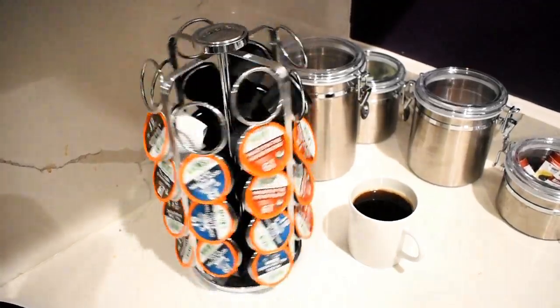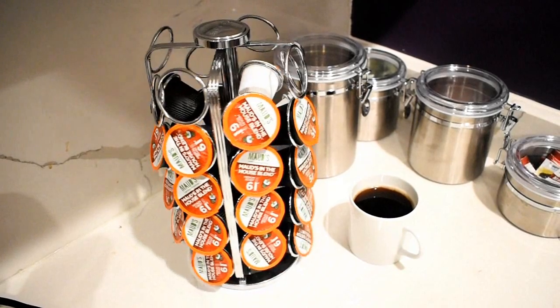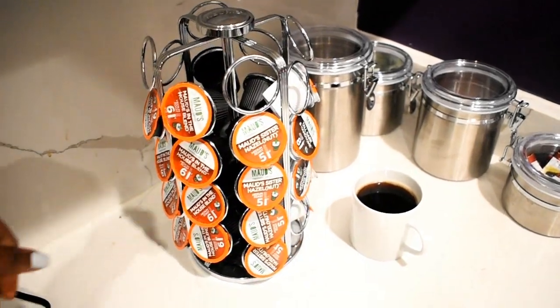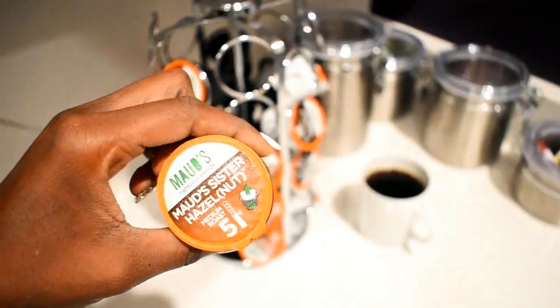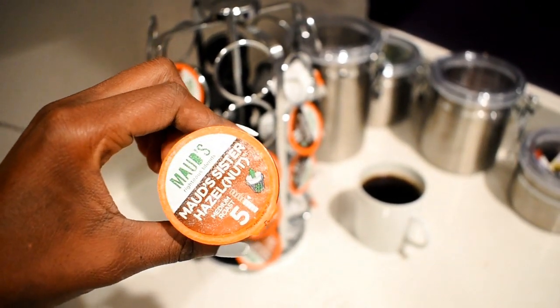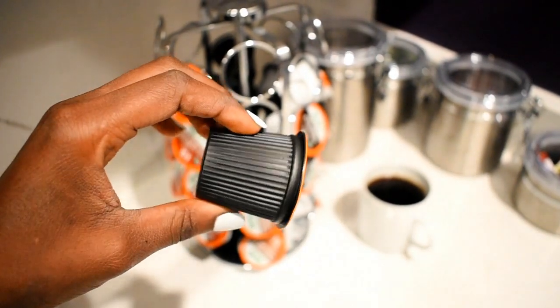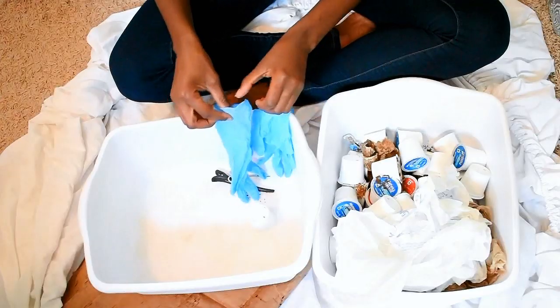I went on vacation in New Orleans for Memorial Day and I looked at the Keurig machine and the K-cups, and I thought they'll make an awesome roller — they literally look like hair rollers. So I decided I was going to curl my hair with them.